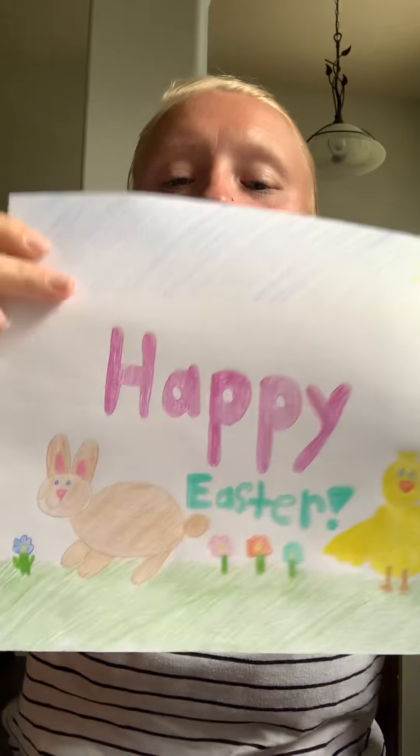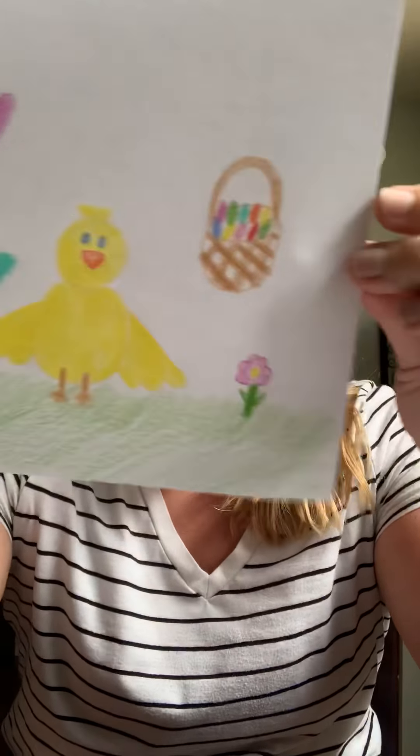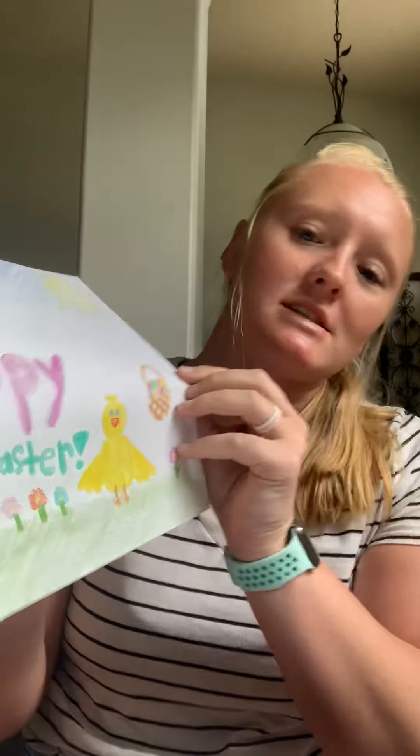Hey everyone, welcome to our second episode of Burned Brains. Today we are going to do a little arts and crafts. We are going to learn how to draw a little bunny and a little baby chick just in time for Easter this Sunday.